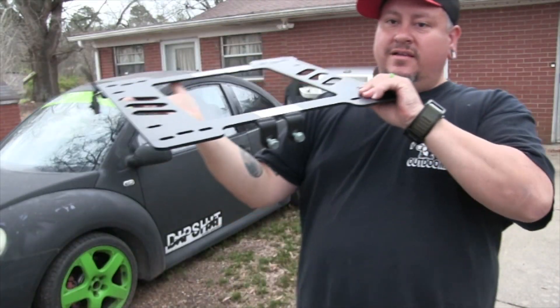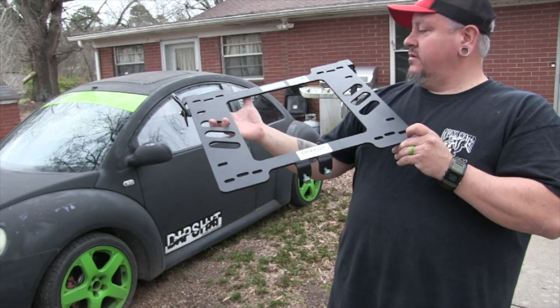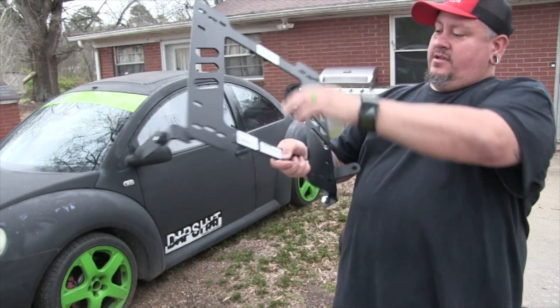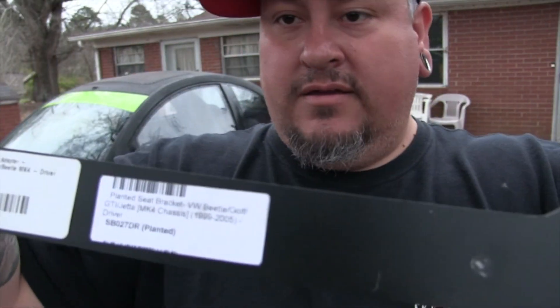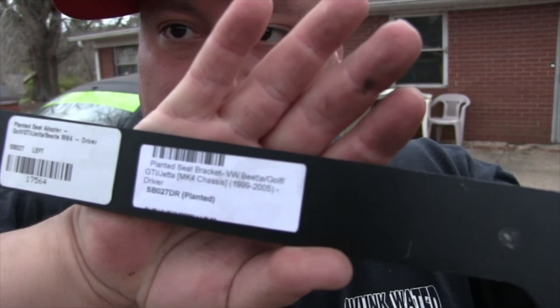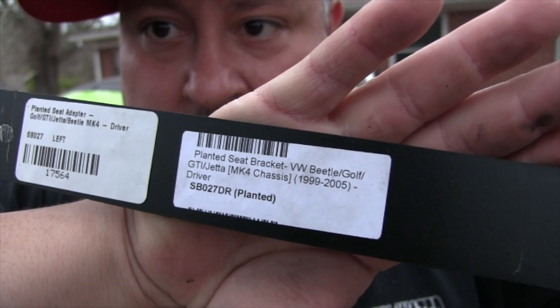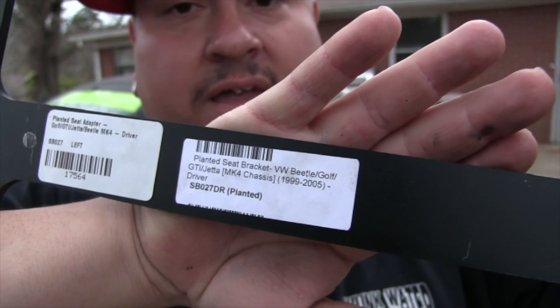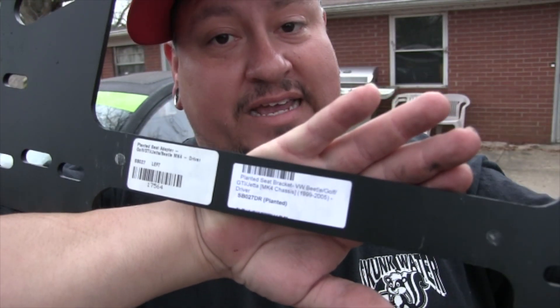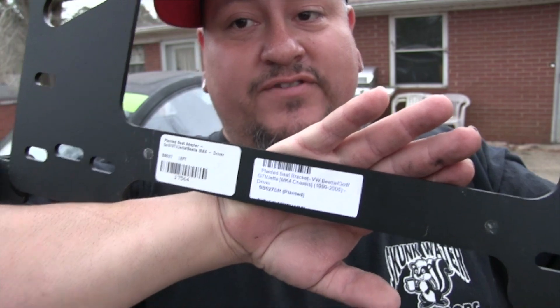This is a mount made for the MK4 Golf, Jetta, and Beetle. The model number is SB027DR. That's important — the DR. Make sure it's not the PA. DR stands for driver; PA stands for passenger.